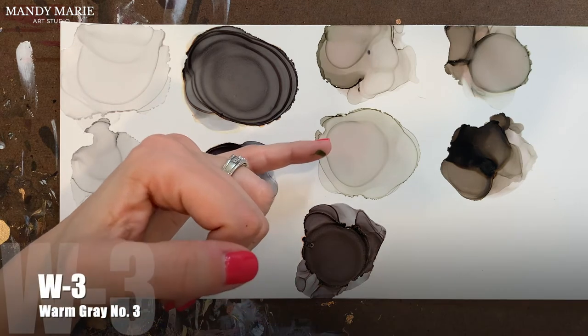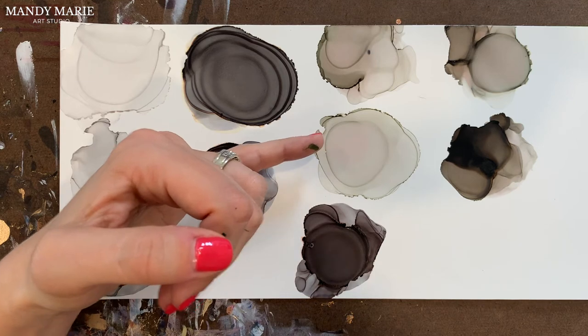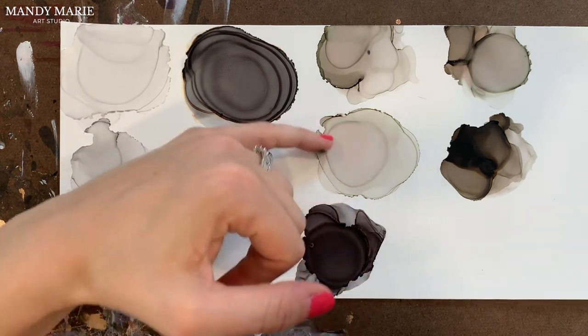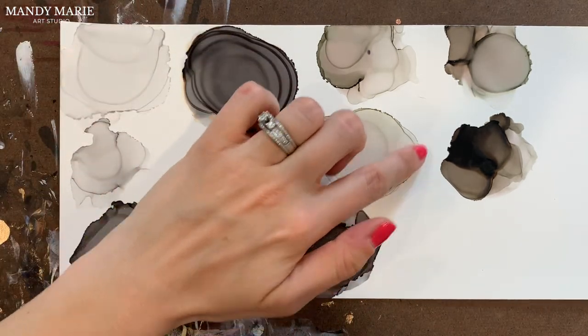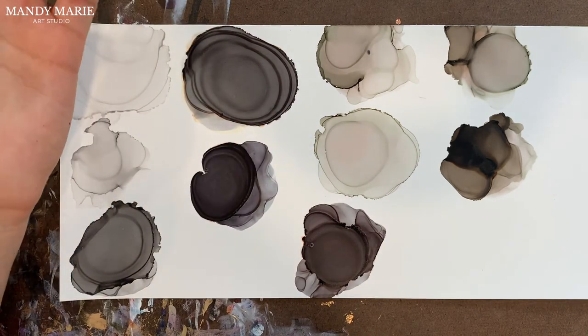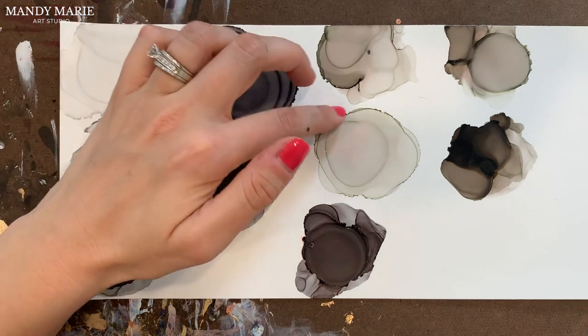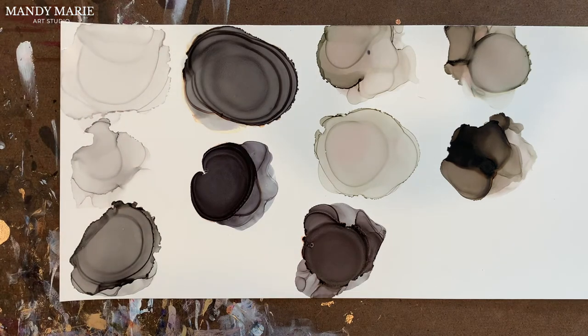Next is W3, which is Warm Gray number 3 — we're moving into the Warm Gray series. The Warm Grays all have a bit of a pinkish or reddish hue, and that's to create that warmth value. You'll see that staining here — there's a little bit of that pink. Otherwise it's a very stable color. Nothing else bleeds from it. It also has almost a greenish hue to it as well, giving it an interesting, almost olive feel.